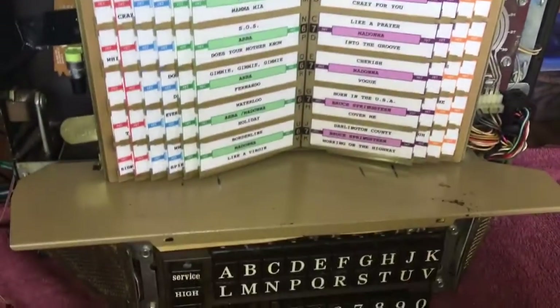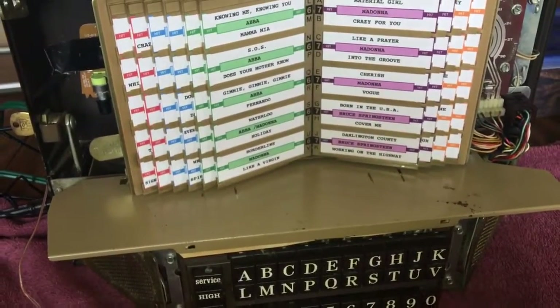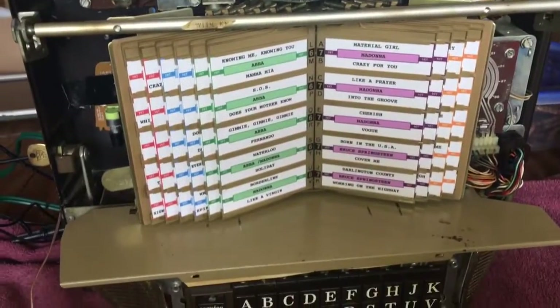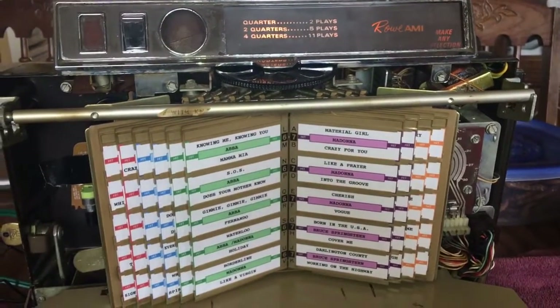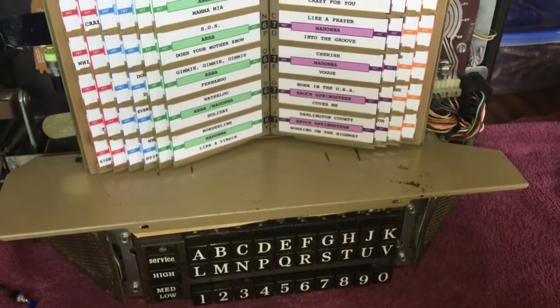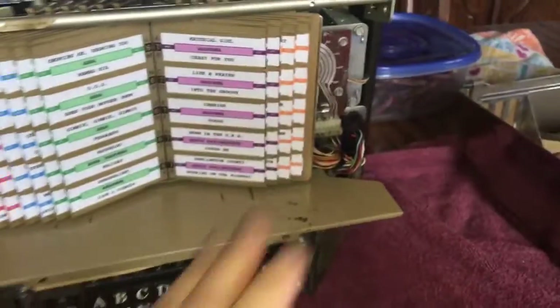Hey guys, Mickey here with a Rowe WRA wallbox from the late 1960s. I want to show you something that can occur if you own one of these and how to fix this problem. It's unlikely this will happen, but if it ever does, I want to show you the quick fix — and it's super easy.